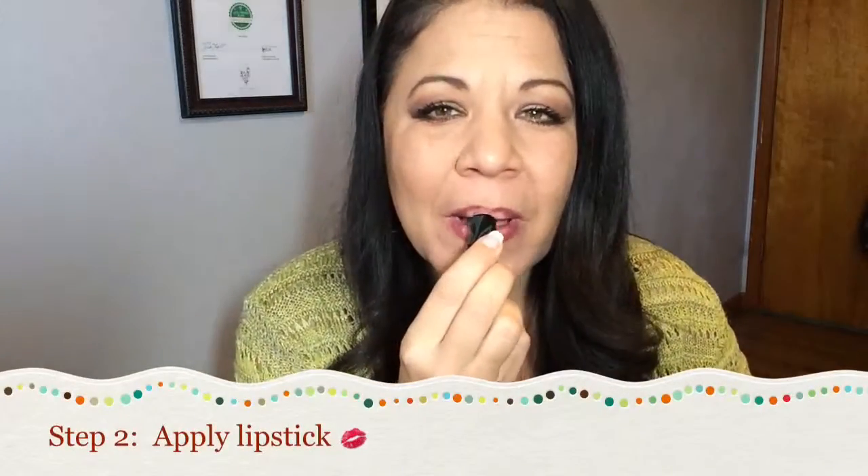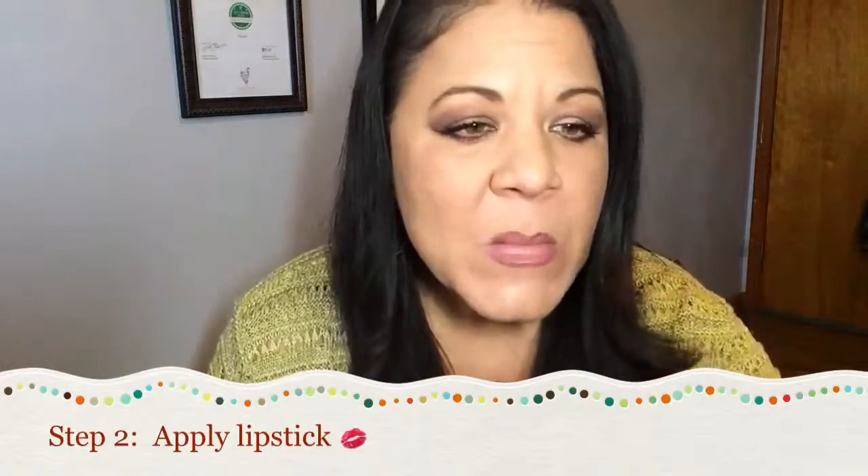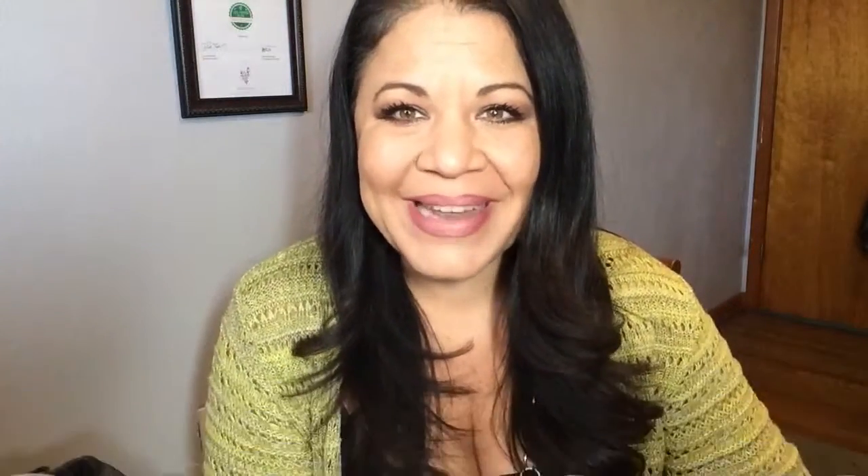Now we're going to put on our lipstick. I'm using a shade called Affluid there, if you can see it. Go ahead and put on your lipstick. Blend, blend, blend. And see how they kind of create the illusion that they're a little more plump.